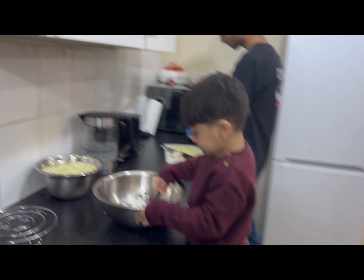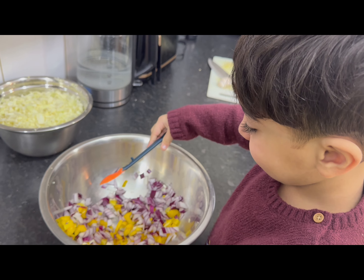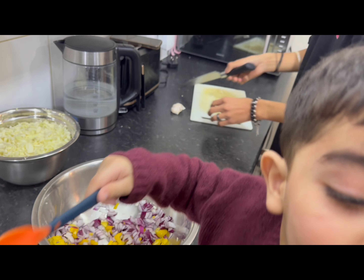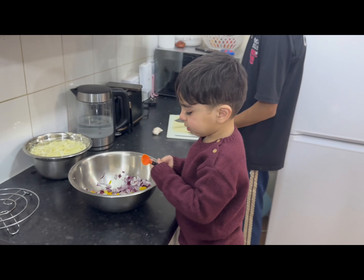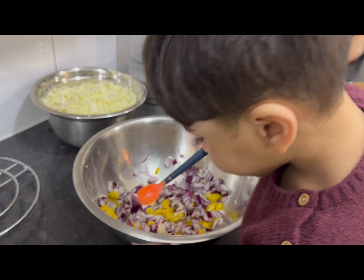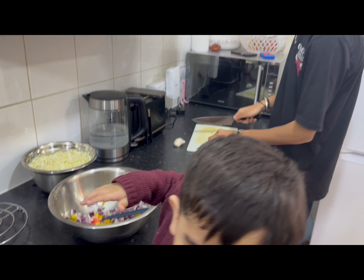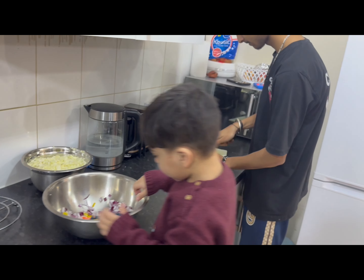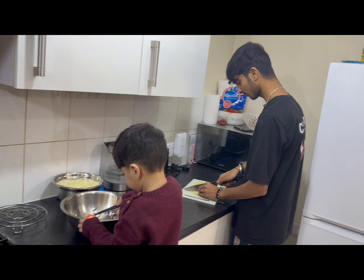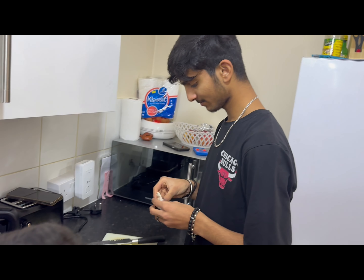Thank you so much. So what are you doing today in the kitchen? They mix the capsicum and onions. Today there is no interference in the kitchen because our dish chef is Mr. Vansh Senni Gomji Senni, who is absolutely untrained.